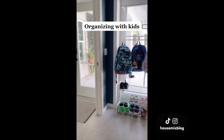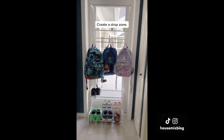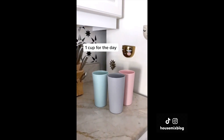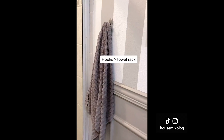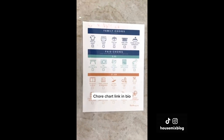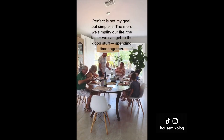How I organize with three kids: create a drop zone. We don't have a mudroom, so I put this rack up — the kids are responsible to pull out their lunches and hang up their own stuff each day. I color code all kinds of things to know whose is whose. Kids are a million times more likely to hang up a towel on a hook than a rack. Perfect is not my goal, but simple is — the more we simplify our life, the faster we can get to the good stuff: spending time together.